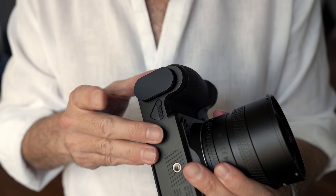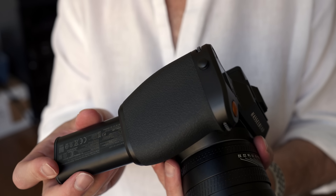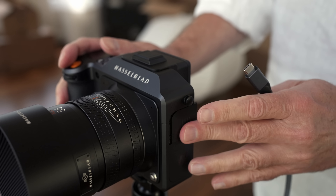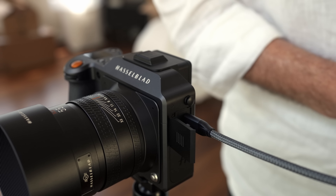The X2D uses the same battery as the X1D II and 907X, so existing batteries and accessories will still work. The battery is rated for about 420 shots. The camera features USB-C power delivery, so you can use external power from a power brick if needed, and it also features fast charging. I actually forgot to turn the camera off while transferring photos, and it was 100% charged about 15 minutes later — it really is pretty quick.